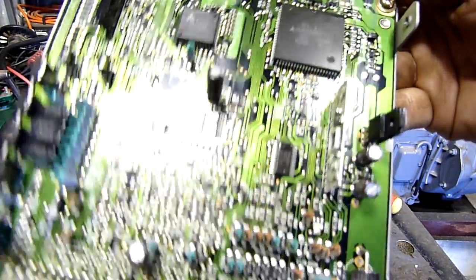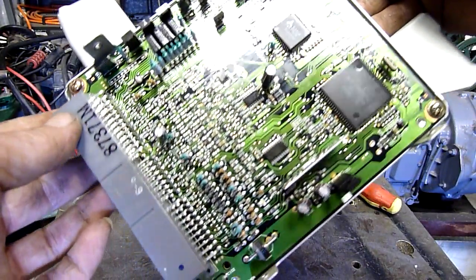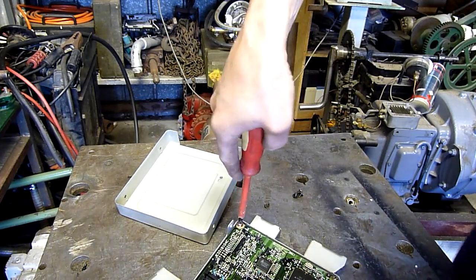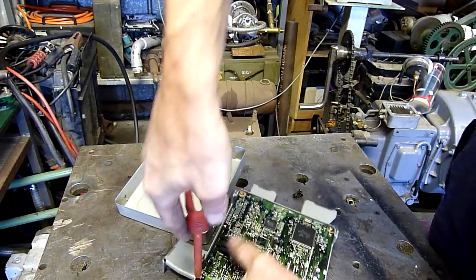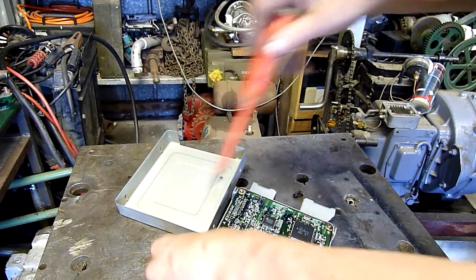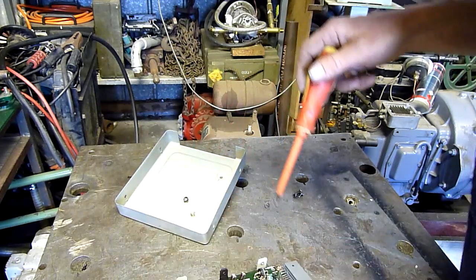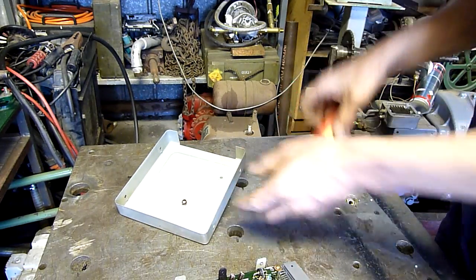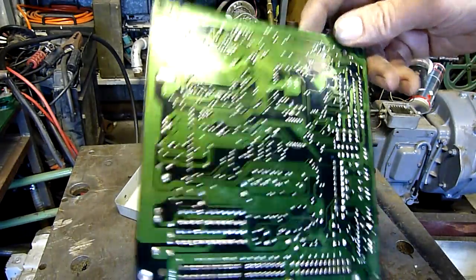Fairly modern looking unit. Not a lot in there - well, there is, but it's all surface mount components and multi-layer boards, not like the old ECUs. Mostly SMDs. There's a bit of through-hole technology but not much. Nothing on the other side though - just solder pads, no SMD resistors or anything.